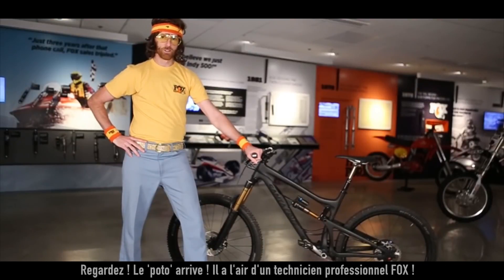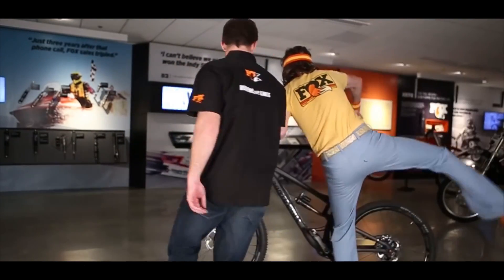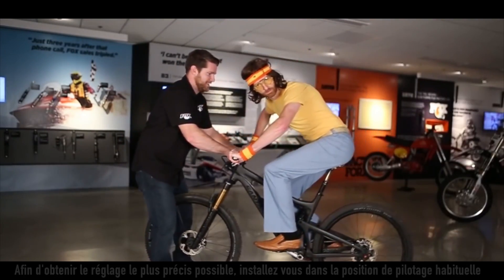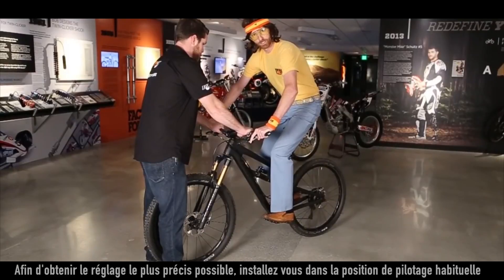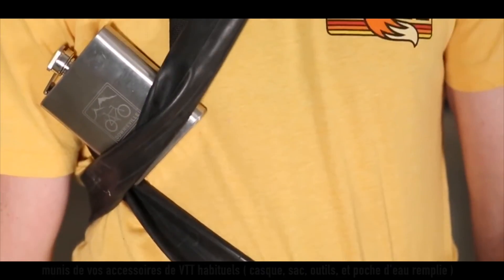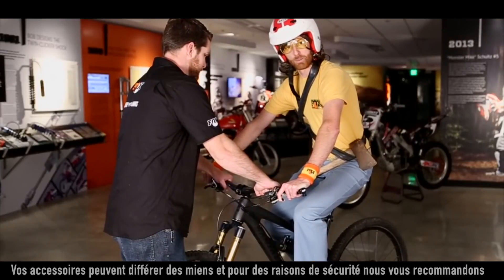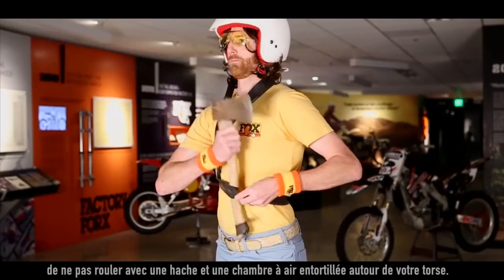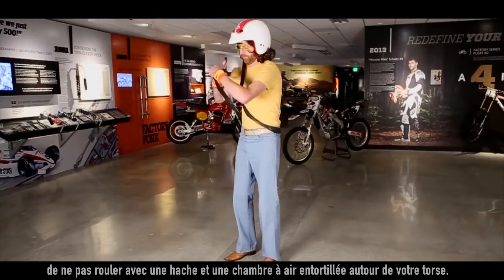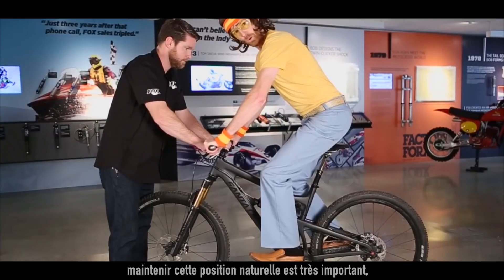Here comes buddy now — looks like he's a professional Fox technician. You're going to get the most accurate results starting in your regular riding position with the helmet, hydration, and your standard ride essentials strapped to your back. Your trail essentials may differ, and for legal and safety reasons we don't recommend riding with a dual rusty hatchet or an inner tube wrapped around your torso. Retain that neutral position — it's very important. Don't make any extreme movements.